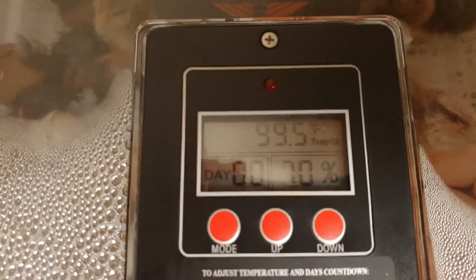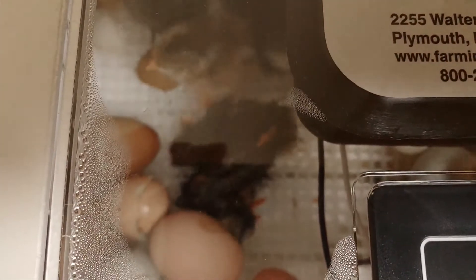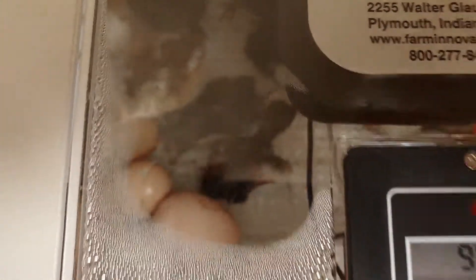So I'm going to show you what I did to mitigate that. Here you can see the condensation. You can see I'm down to 70 percent at this point. My temperature is holding strong. My babies keep coming — I've got a bunch more pipping out.